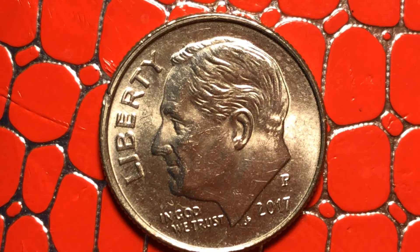Good morning everyone. I welcome you to my channel. I've got another beautiful coin I want to talk about. This is Roosevelt, 2017 — a year ago.